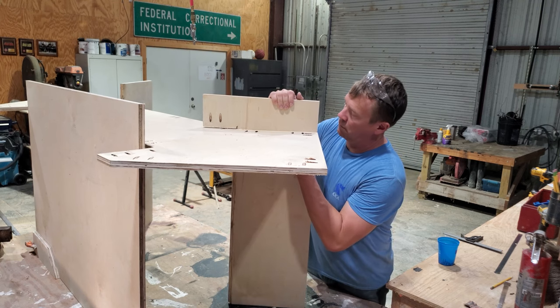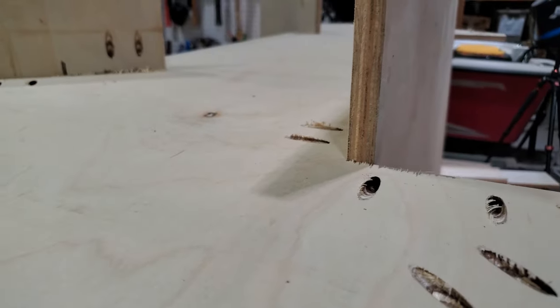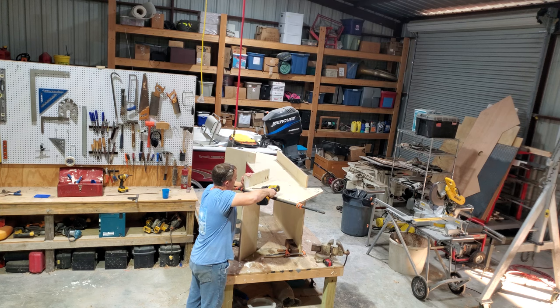I was feeling good. Things seemed to actually be working okay. This is the underside of the island. You'll see none of these pocket hole screws, but this is where all the sides attach.